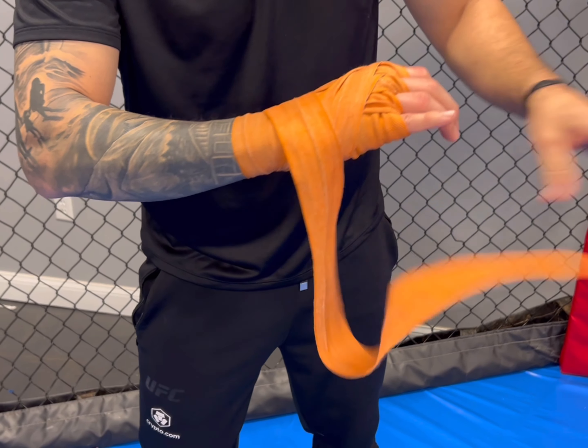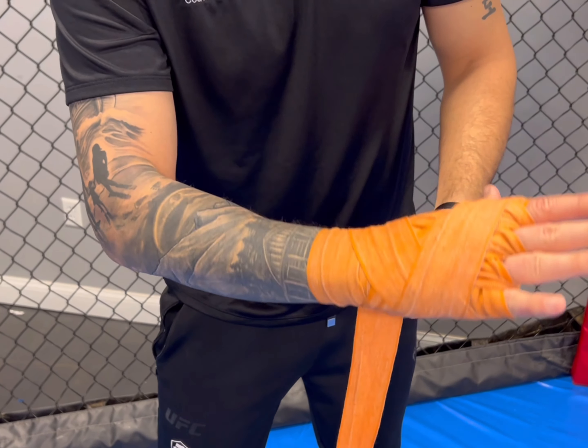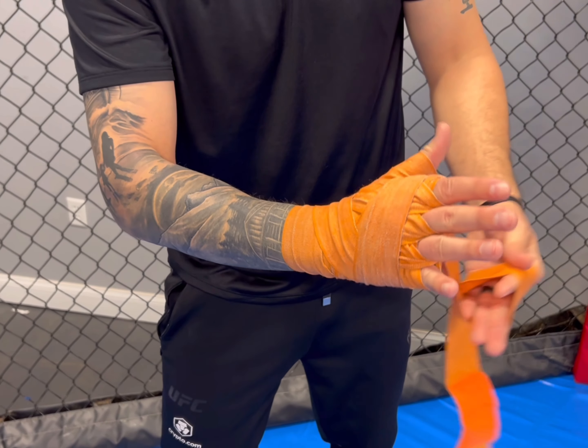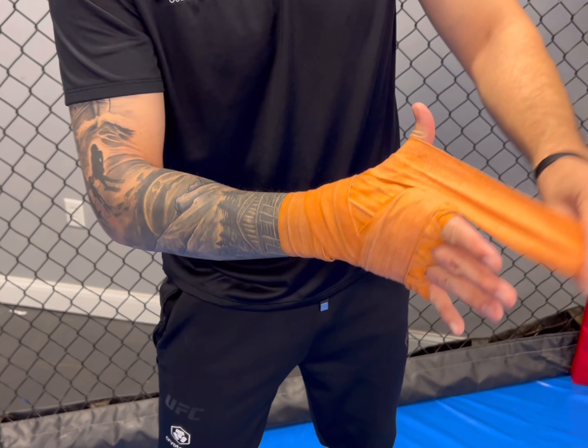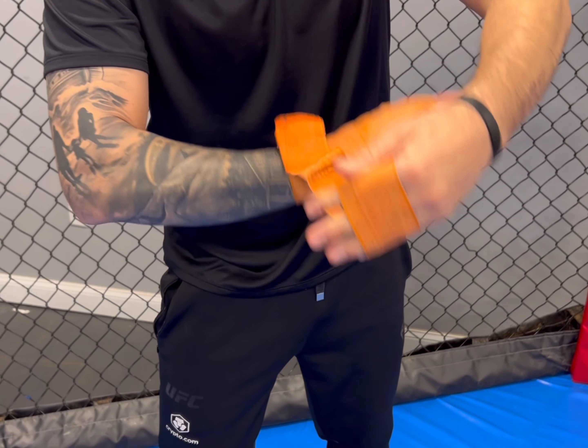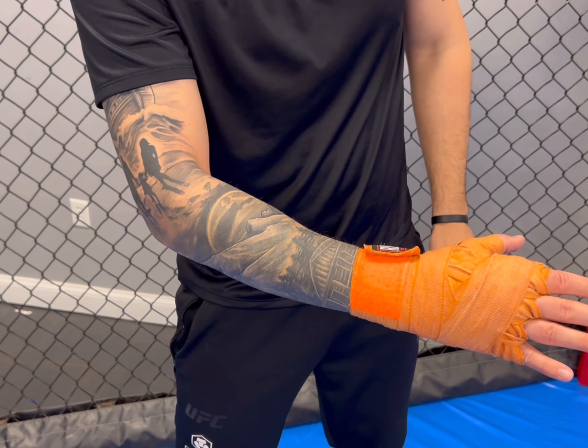From here it's all about securing what we've already done. I'm going to secure my knuckles by making one more wrap around, secure my thumb by making a loop around my thumb just like that, and then finish this wrap by securing my wrist with whatever remains.